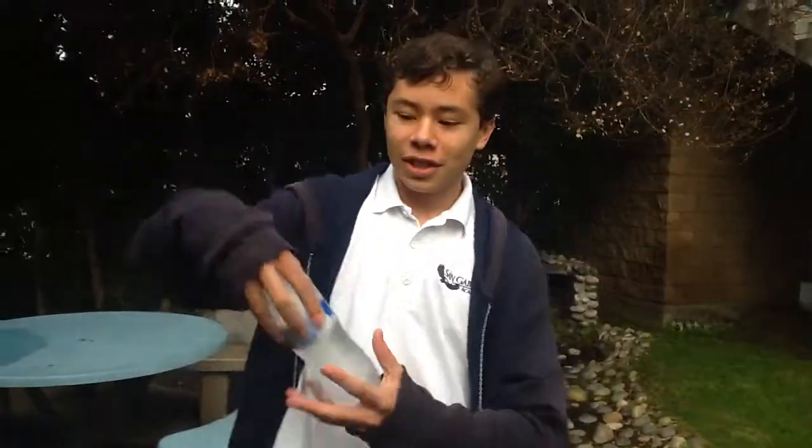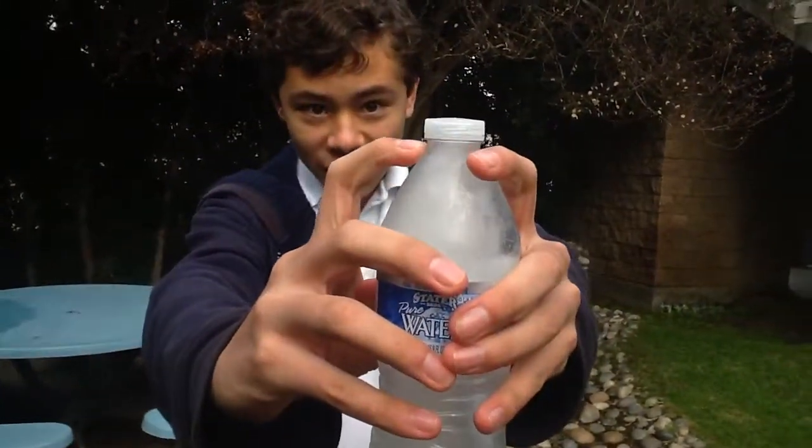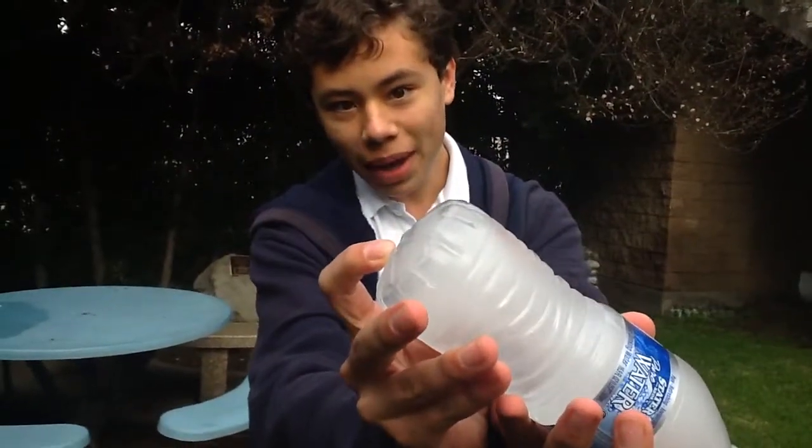Now, this is a water bottle that I left in the freezer overnight. And as you can see, the space is filled from where the water used to be, and it's actually come to the point where it's actually pushing back on the water bottle. It's literally trying to burst out of the water bottle.